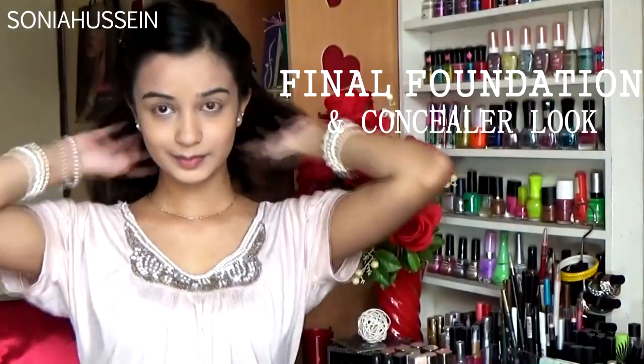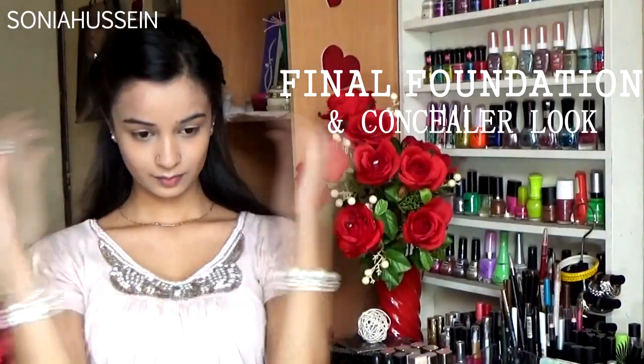Hey guys, thank you for watching. I just wanted to create this look using my contour and highlight routine. I haven't seen much of these videos on YouTube, so I decided to do one and show you guys how I do it. I've got a lot of requests on my contour routine, so if you want to see how I got this look, please keep watching. I've already done my foundation and concealer routine.